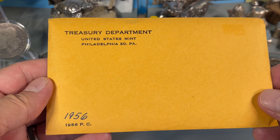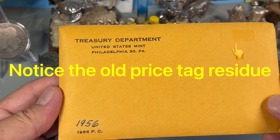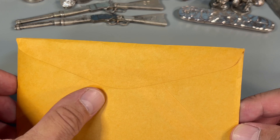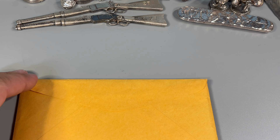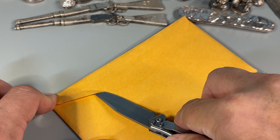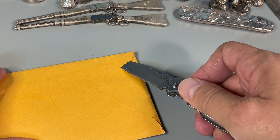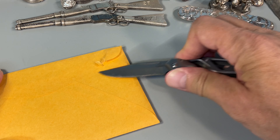Let's open this one up and check for die varieties, cameos, or toners — let's see what we got. Of the two sets I picked up, this one gave me the impression it had been resealed. Don't know if it was the eBay seller or where they got it from before. Ideally I'd like to preserve the envelope, but it doesn't look like that's going to be possible here.